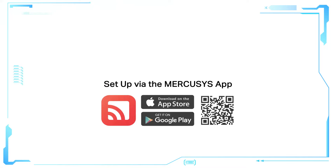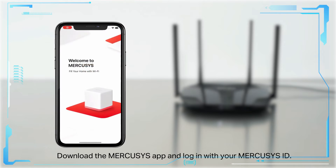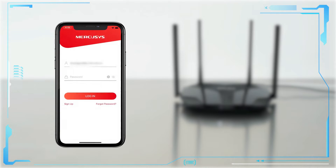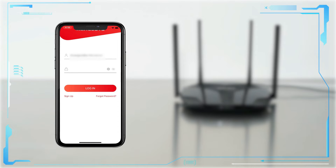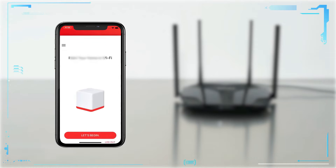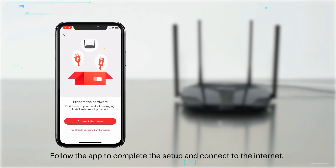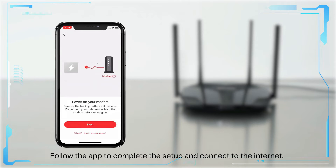Set up via the Mercusis app. Download the Mercusis app and log in with your Mercusis ID. Tap 'Let's Begin,' select 'Router,' and follow the app to complete the setup and connect to the internet.